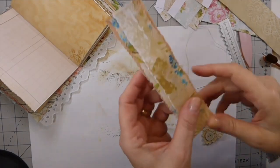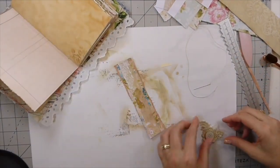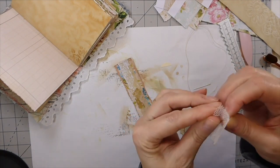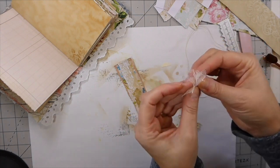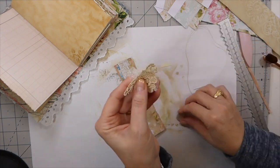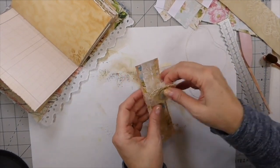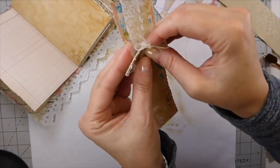Okay guys, that's what it looks like. I've just picked up some little scraps of lace and trims that I've got left over and I'm going to stitch this old button there. I'm not going to put it center because I want to see some of the zig-zag stitch.